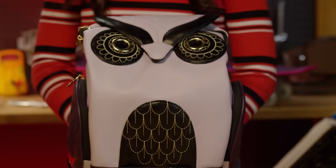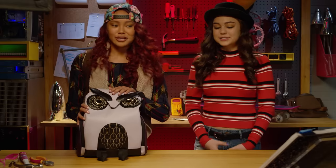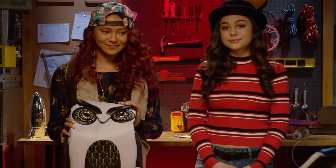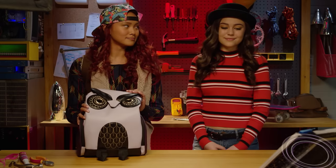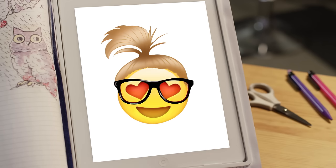How many times do I have to tell you? Secret agents never reveal what's in their bag. But the quail said it was okay. Addison, can you start a timer? Sorry Cam, I only take orders from my bestie Mikaela. Would you like me to start a timer? Sure Addison. Anything for you.